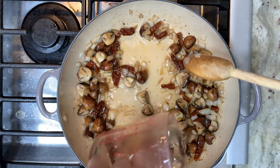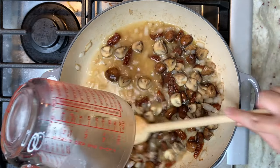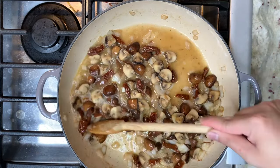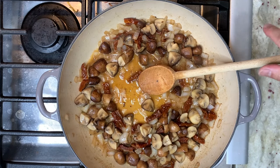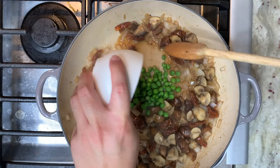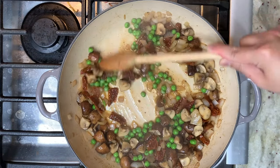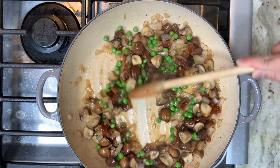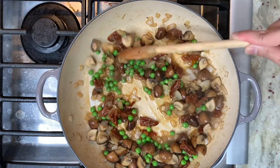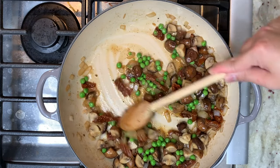Now we are going to deglaze the pan with white wine — I am using a Chardonnay. We are going to deglaze the pan, and once the wine is reduced, I am going to add in my green peas. We are going to heat the frozen peas up.